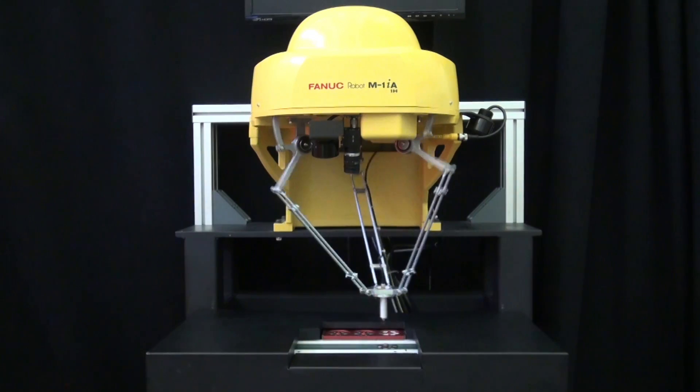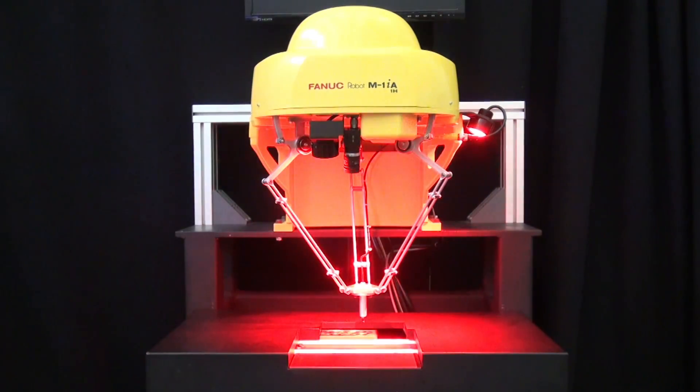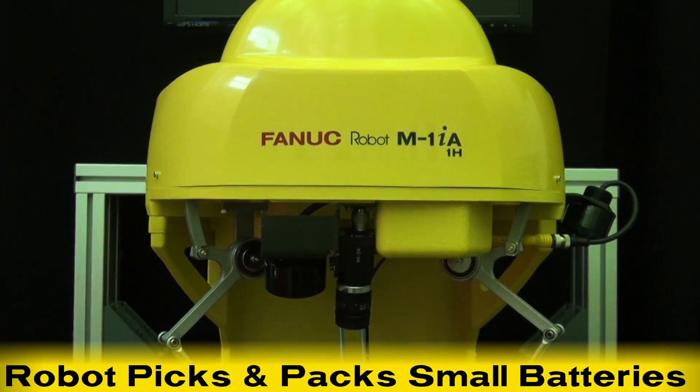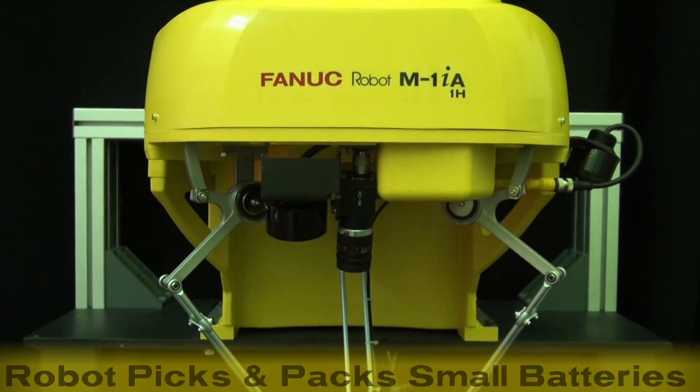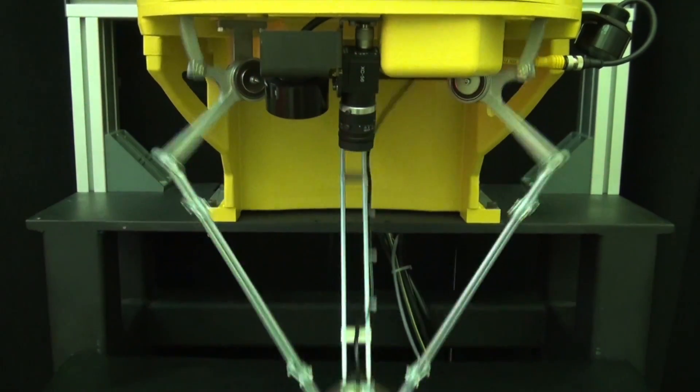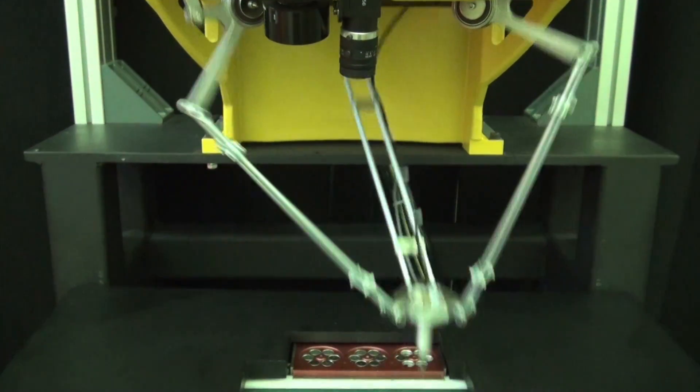This demonstration showcases firsthand how quickly this robot is able to pick and package small products. The robot meticulously picks small batteries flowing down a conveyor and places them into their packaging tray at a rigorous pace.